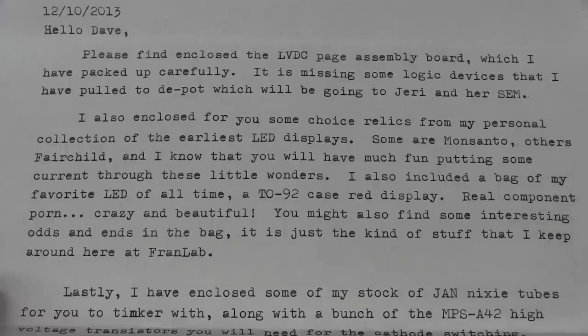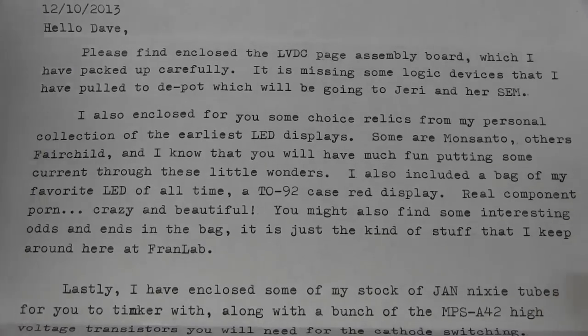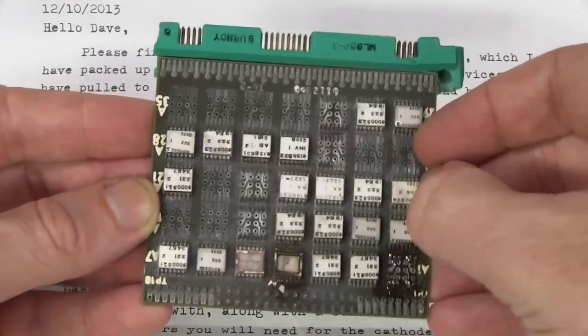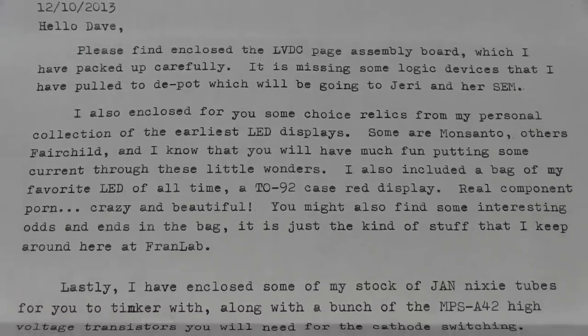And we have a typewritten letter — look at this, the old typewriter. Fantastic, I love it. Dave, please finally close the LVDC page assembly board, which I have packed up carefully. It's missing some logic devices that I have pulled and depotted, which will be going to Jerry — as in Jerry Ellsworth with her scanning electron microscope. I also enclosed some choice relics from my personal collection of the earliest LED days. Some are Monsanto — I've never heard of Monsanto apart from the evil genetically modified food company.